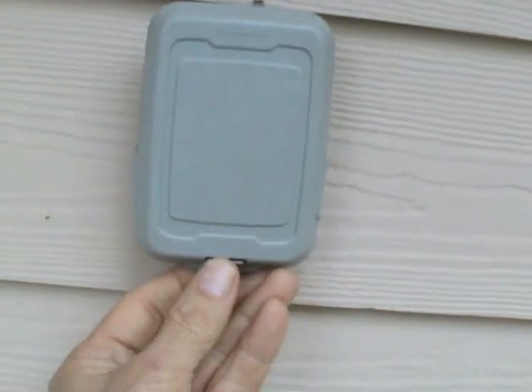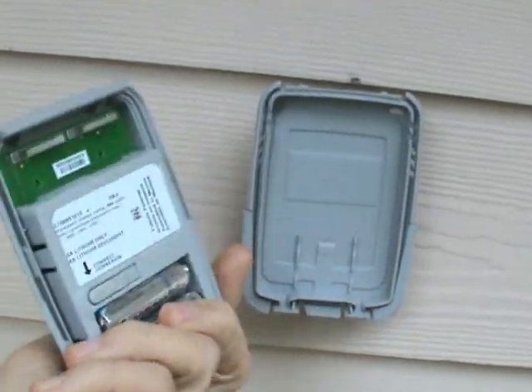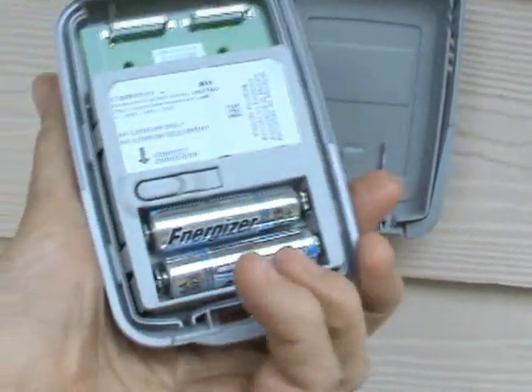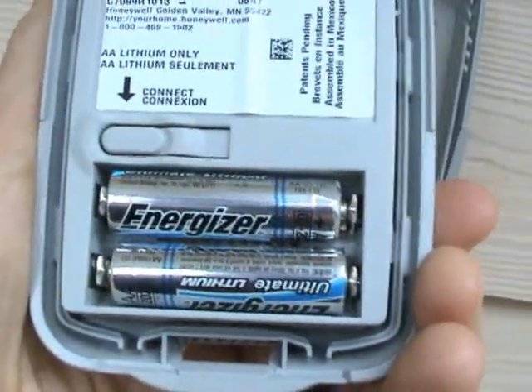It removes from the case real easy — just like that. By the way, the lithium batteries are a must.